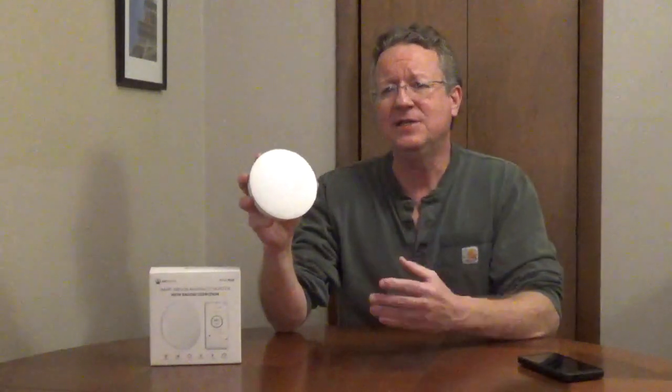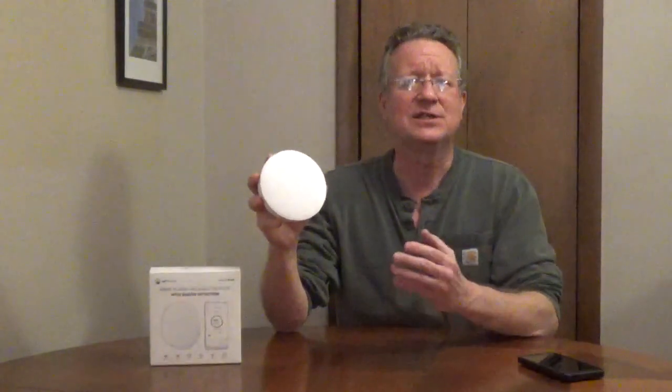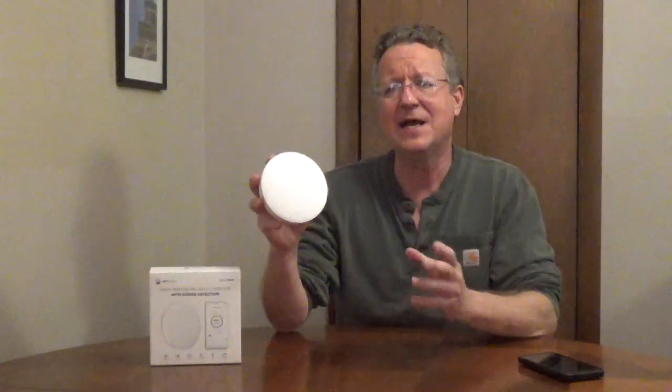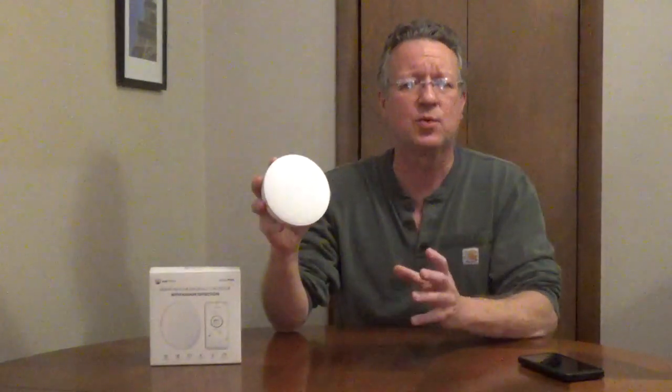AirThings Wave Plus is an indoor air quality monitor with radon detection. It has six sensors to analyze carbon dioxide, radon, VOCs, temperature, humidity, and air pressure.